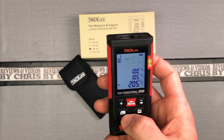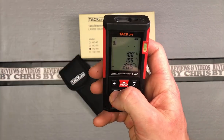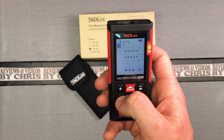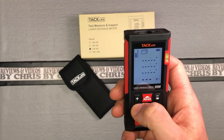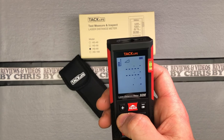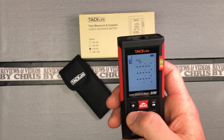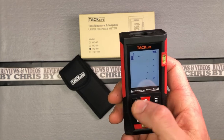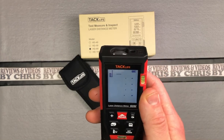There's a way to save it. This button lets you change functions — right now I'm on the straight line function. We can do sides of a rectangle, sides of a room. We can do volume of a cube. We can get into Pythagorean and different triangle measurements. Then back to straight line. I'll primarily use it for straight line measurement and maybe some room measurements.